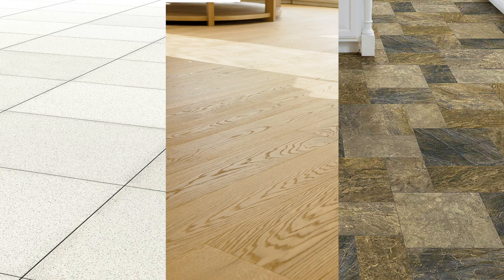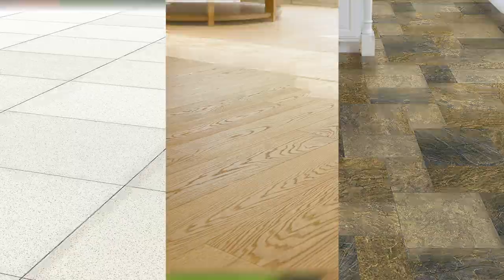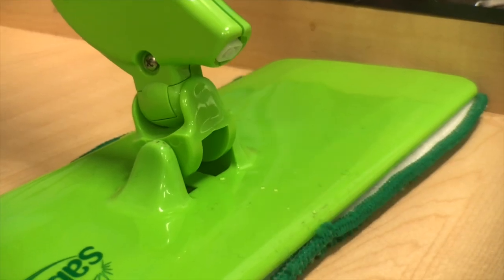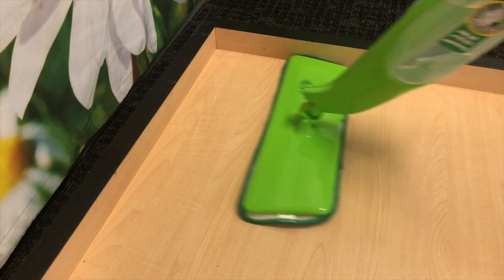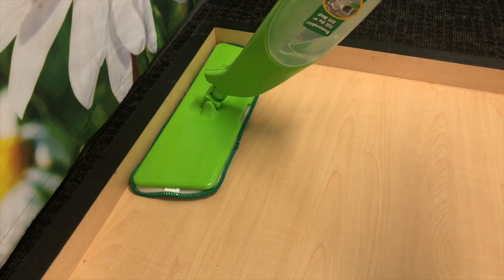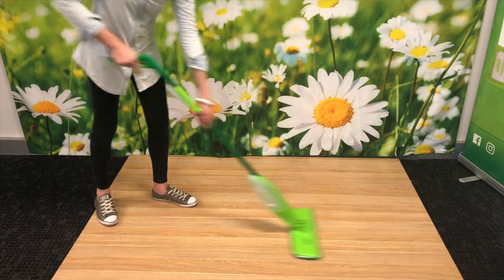Great for all hard floor surfaces, especially floorboards, where reducing water is important. The Precision Spray delivers a perfectly measured dose of water every time, and the trapezoid head fits into corners for a better clean in tight spaces.